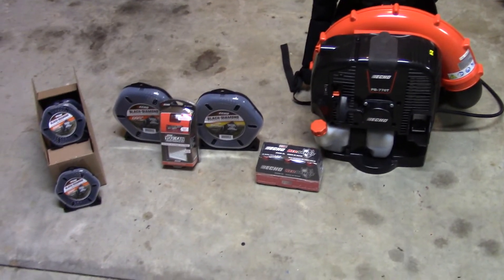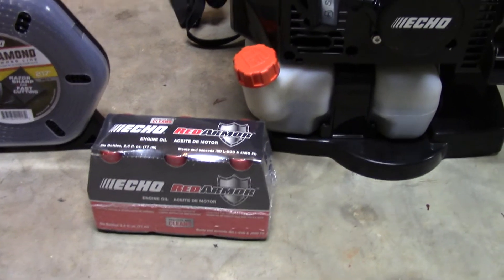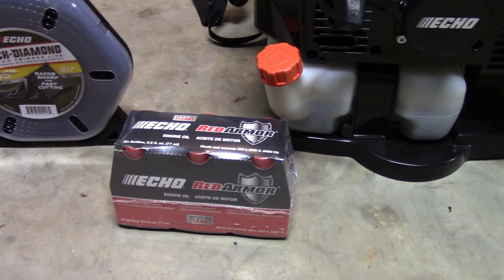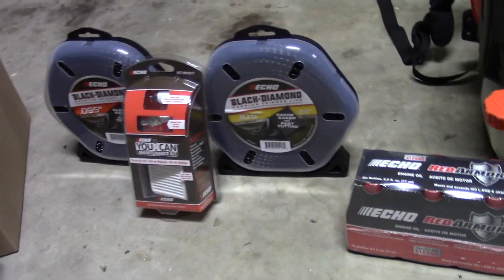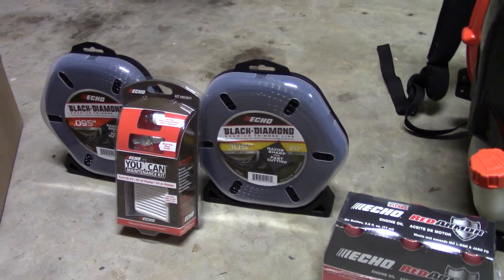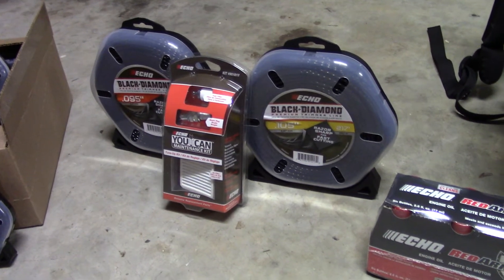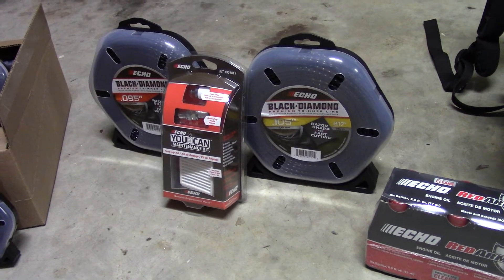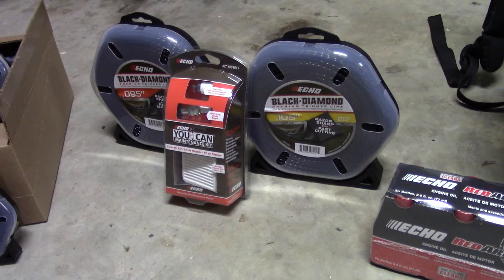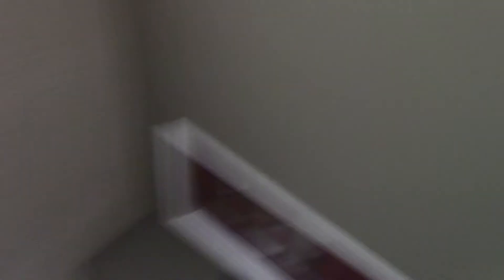A couple other things I got: a little case of Echo Red Armor two-cycle oil, which I haven't opened yet and have never used before but thought I'd give it a chance. I also got two pounds of Echo Black Diamond string — one is 0.095 and one is 0.105, a little over 450 feet total. And a UCAN maintenance kit with the air filter, spark plug, fuel filter, and such for the PAS 2620. This might sound bad, but I've never changed a fuel filter on anything small, so that should be fun. I also got 12 samples of Black Diamond Echo string, all 0.095.